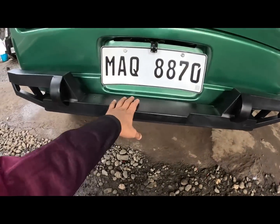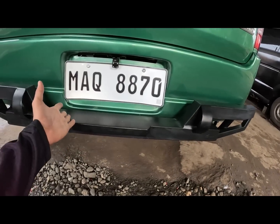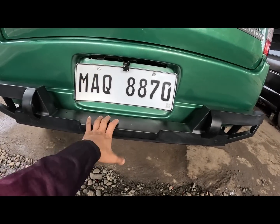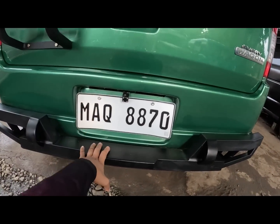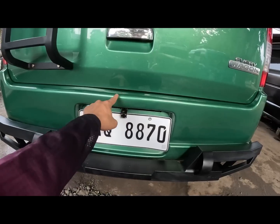Dito sa likuran meron tayong rear step board. So ito yung request ng ating owner - nalagyan ng step board yung kanilang likuran. Para pag merong dadaan dito papunta sa likuran hindi na sya mahirapan. Hindi bugbug yung ating plastic na bumper dito kasi dito na aapak.